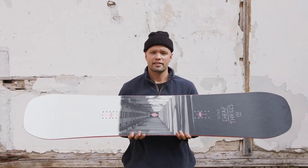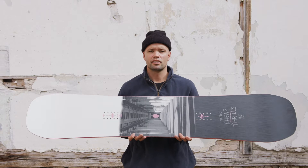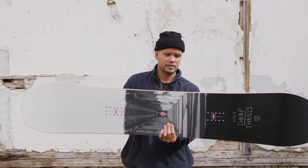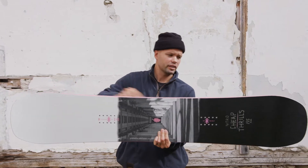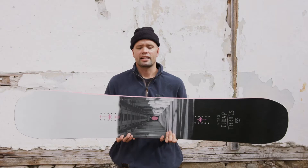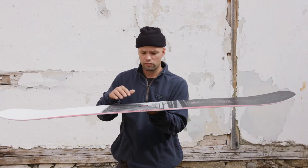It comes in standard and wide width, and has our urban flex, which is a softer, more freestyle-oriented flex pattern. It also has a radial sidecut, which means it's one radius from contact point to contact point — your perfect, more forgiving freestyle snowboard sidecut.